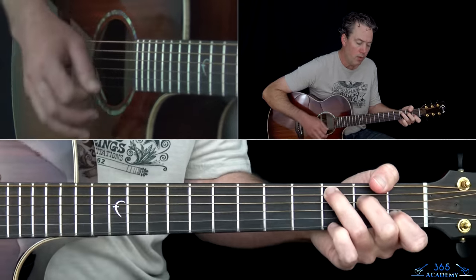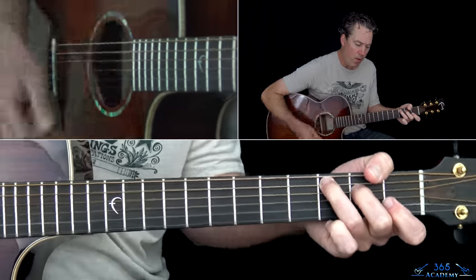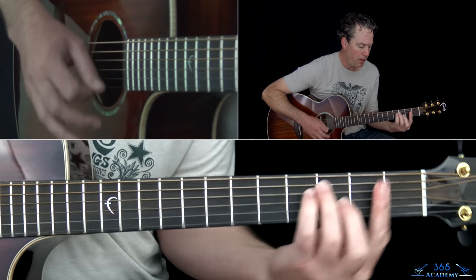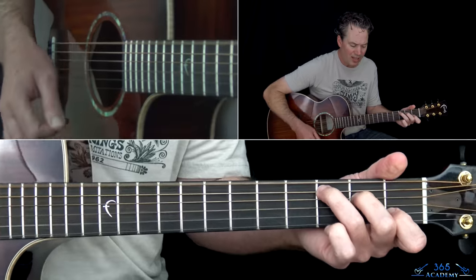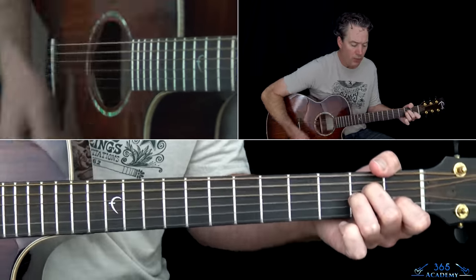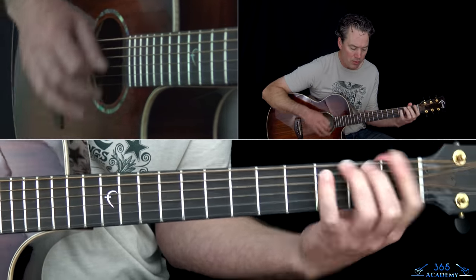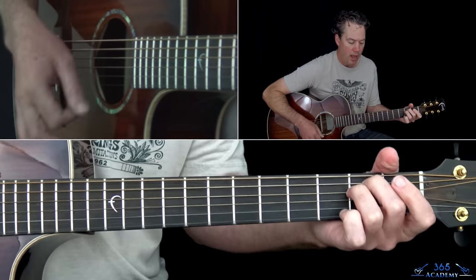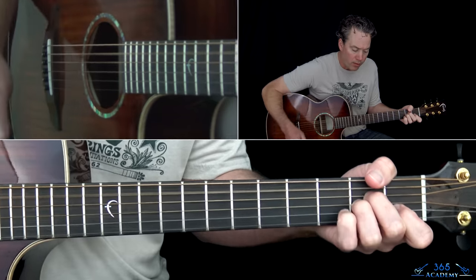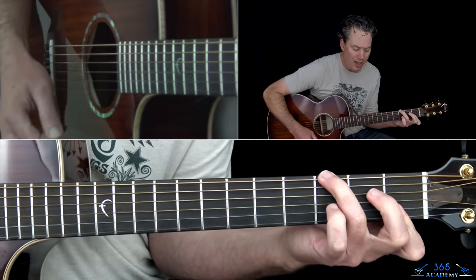Beth, I hear you callin', but I can't come home right now. Me and the boys are playing and we just can't find the sound. Just a few more hours and I'll be right home to you. I think I hear them callin', but yes, what can I do? Yes, what can I do?